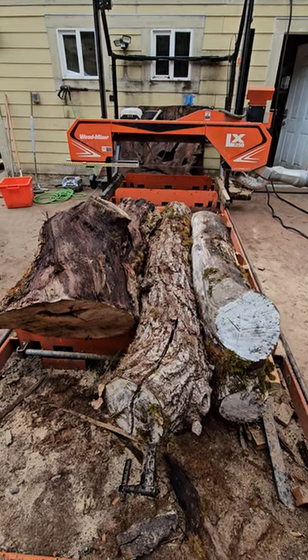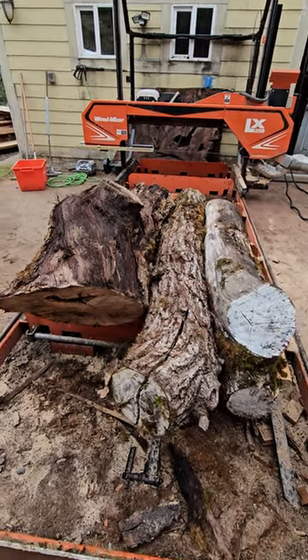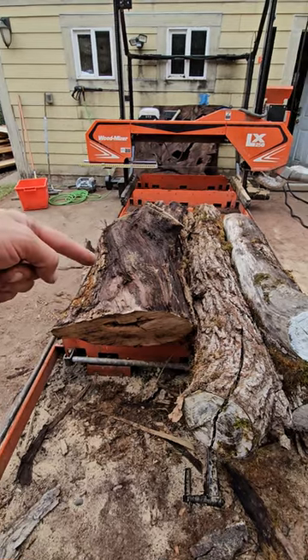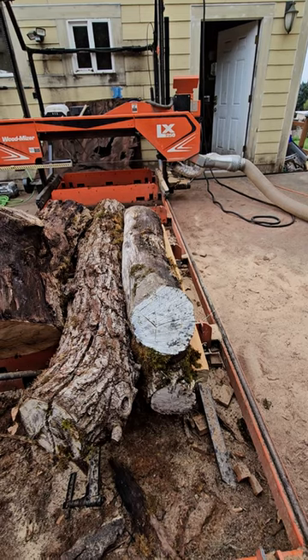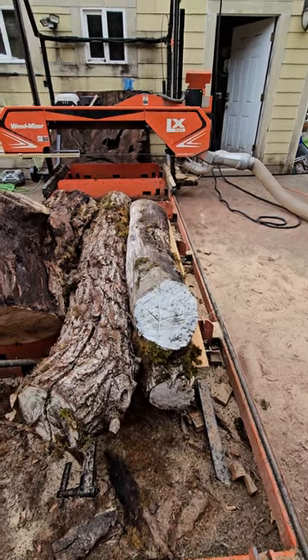Okay, so here's our last set of logs for the day. We have a nice curly claro walnut, black walnut, and a small crotch white oak.